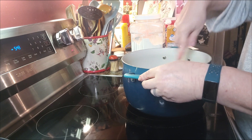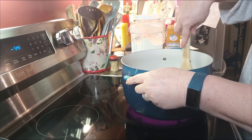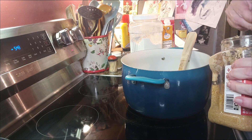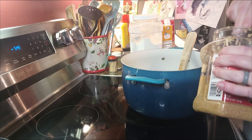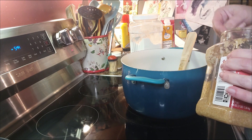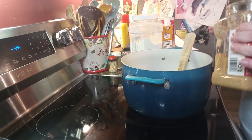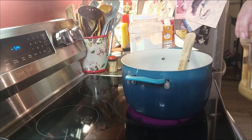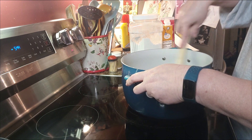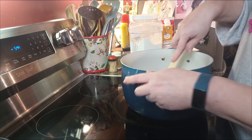Our onions are looking and smelling divine. We're going to add three cloves of garlic — I'm using minced garlic and we are not afraid of garlic. Maybe just a tiny titch more. Garlic and onions — that smells good!